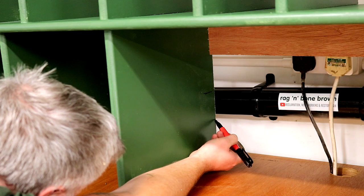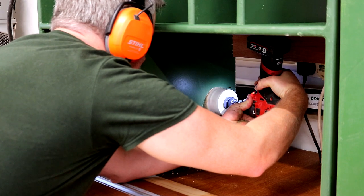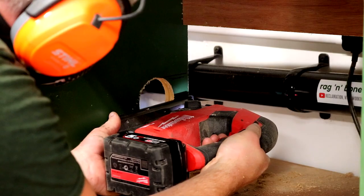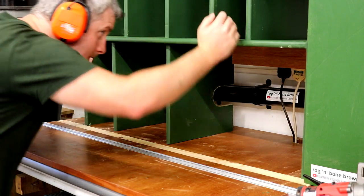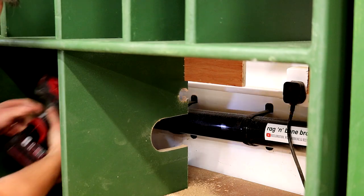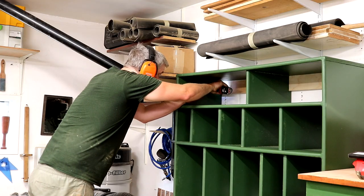I need to make some cutouts to fit around my dust extraction pipes, and for that I'm going to drill a hole with my 76mm holesaw bit after doing some careful measuring, and then I finish the cuts with the jigsaw. That got me most of the way there but I also needed to make cutouts for the electrical conduit on the wall and the sockets too. With the unit now up against the wall I can secure it to the wall studs with a few screws.